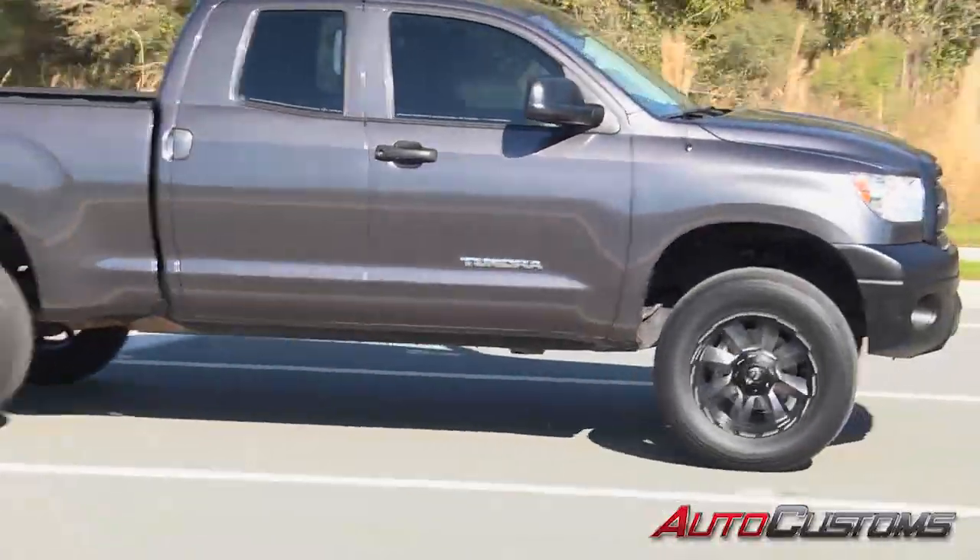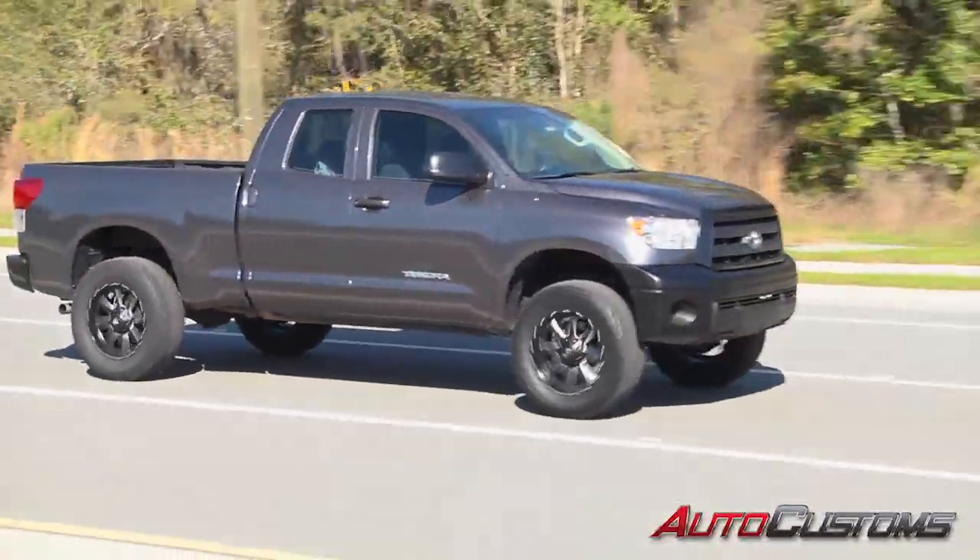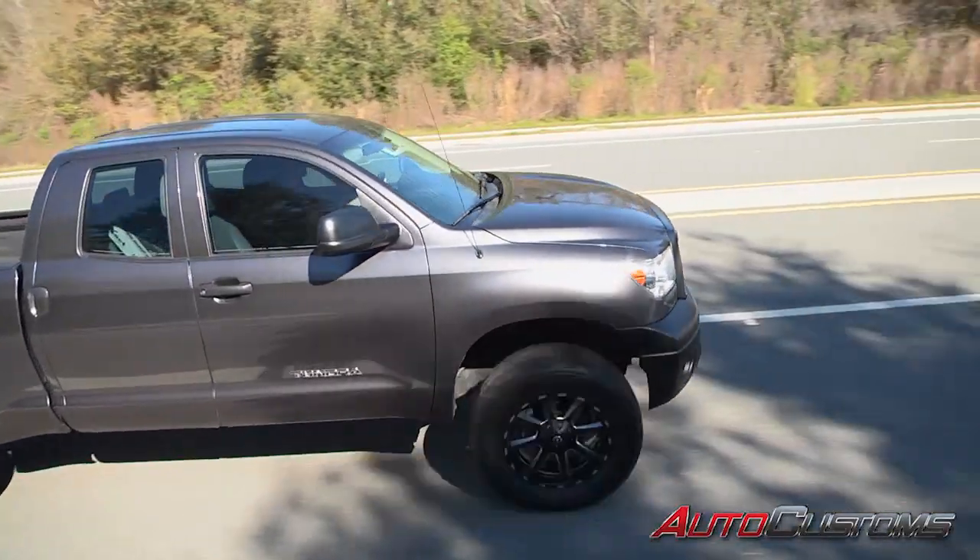We did have to remove some plastic parts from the bumper so the tires wouldn't rub. Now we're ready to take the next step on this build.